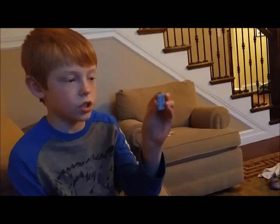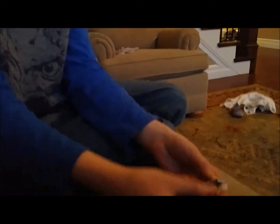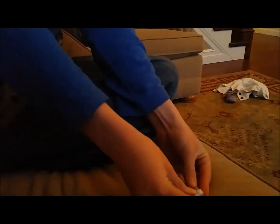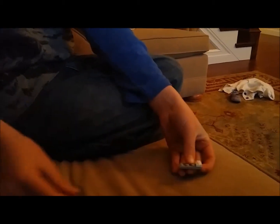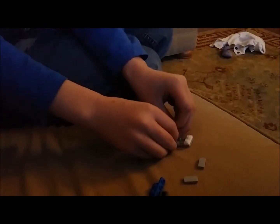I'm just going to start out with the first piece right there. And then you're going to get the two-piece, whatever it's called, and put it right there. And then you're going to get the two — whatever it's called — the slant things.